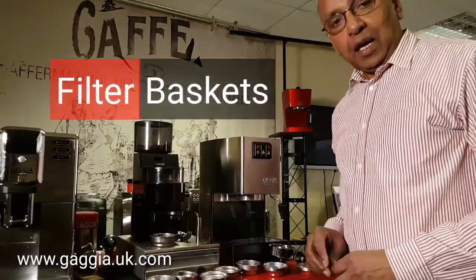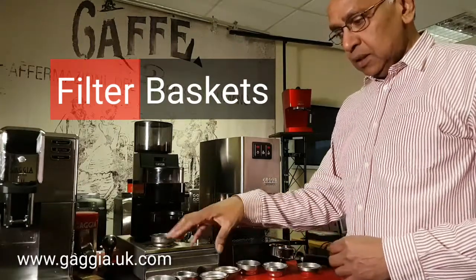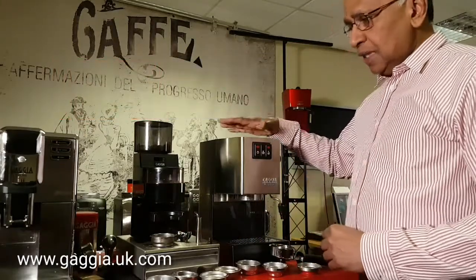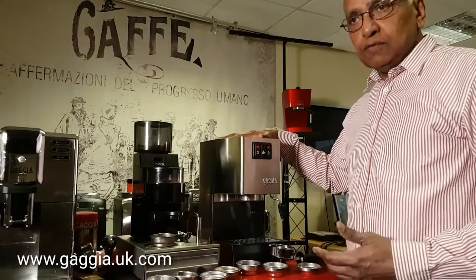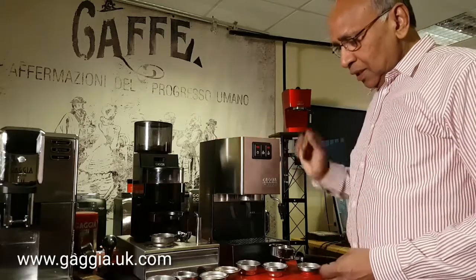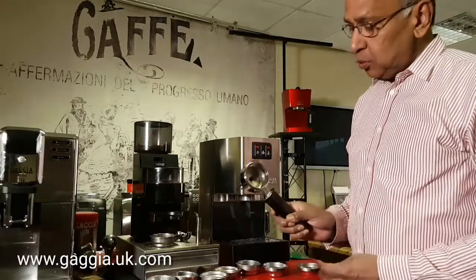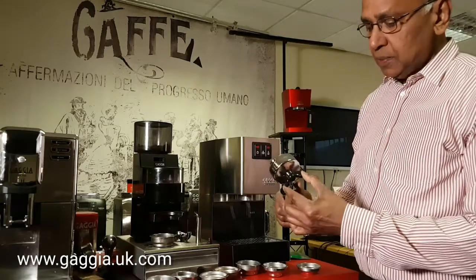Thank you for joining me today. I'm Raj Beedle. I just want to go through a few of the pod baskets and the traditional baskets for a classic Gaggia, or any other machine that takes a 58mm basket. You have a filter holder or portafilter which is a 58mm portafilter, and on this one we have got a plastic splitter.